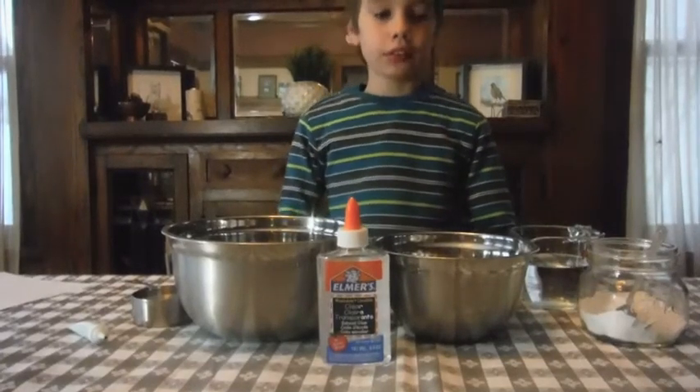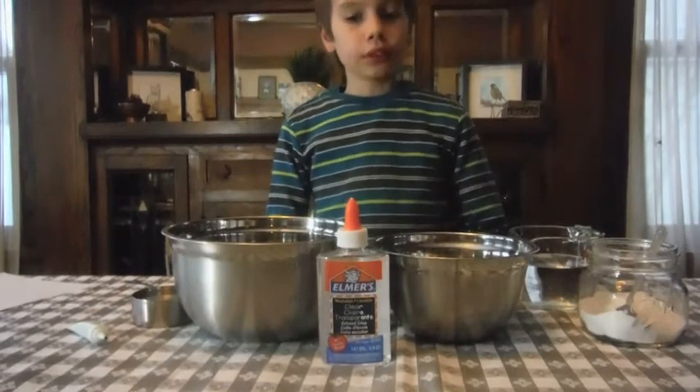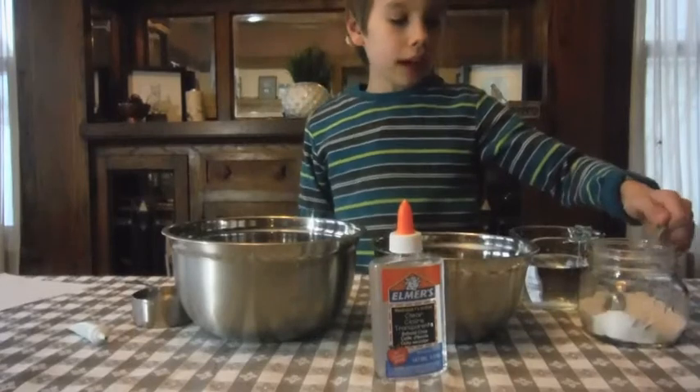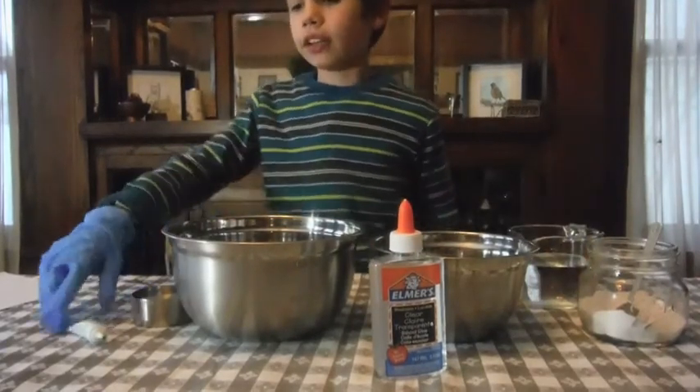Hey guys, welcome back to another video. Today we're making alien slime. The ingredients that we'll need are clear glue, borax, a full cup of water, a half cup of water, and green food coloring.